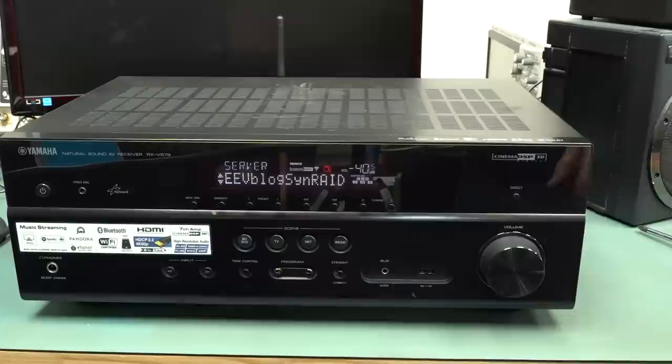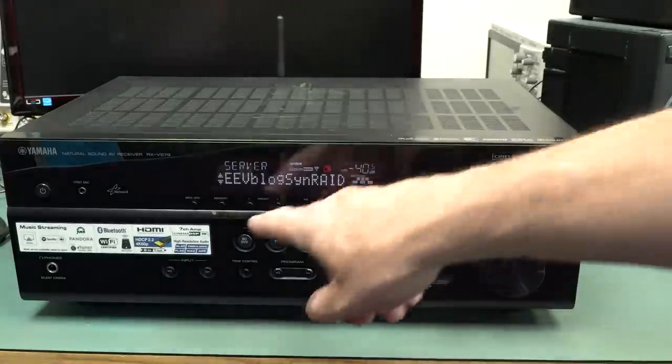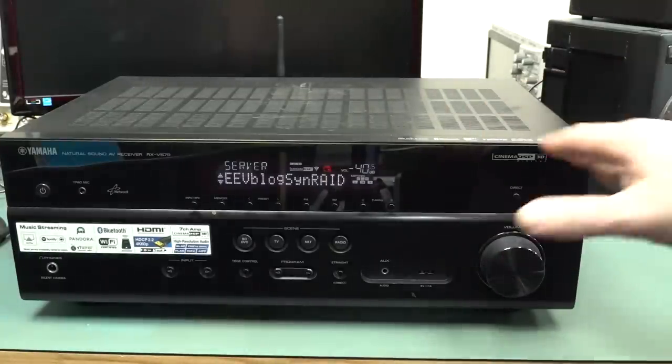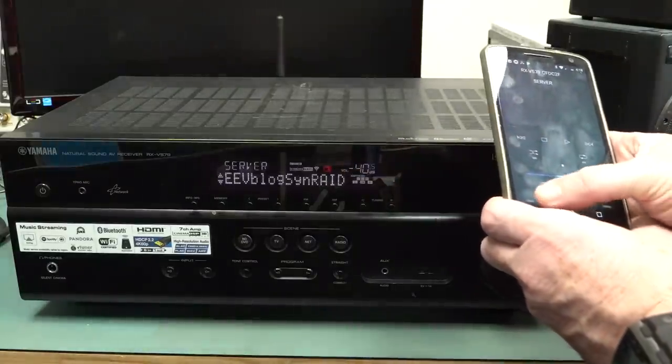Hi, just a quick follow-up on this Yamaha RX-V579 receiver I found in the dumpster. Thank you to several people who pointed out in the comments that although I don't have the remote for this, you can actually download an app on your phone. I got it Wi-Fi connected with the WPS thing — I just pushed the button on my router and it connected. And it's actually connected through to my Synology NAS box here.